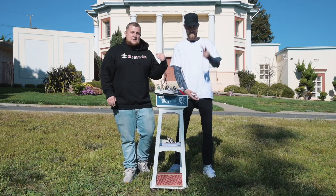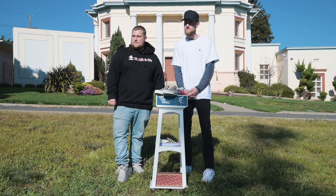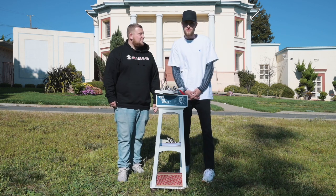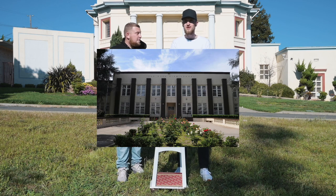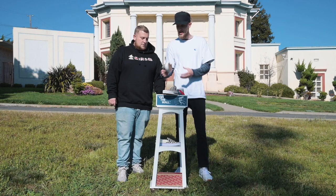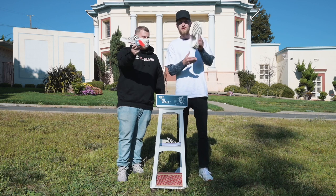Hey, what's up everybody? Makin Matt here with SWAT today to bring you another shoe review. We're out here in Oakland in front of some building that slightly resembles the high school from the Fast Times at Ridgemont High film, to take a look at the new Vans re-release of the shoes that Spicoli wore in the movie.